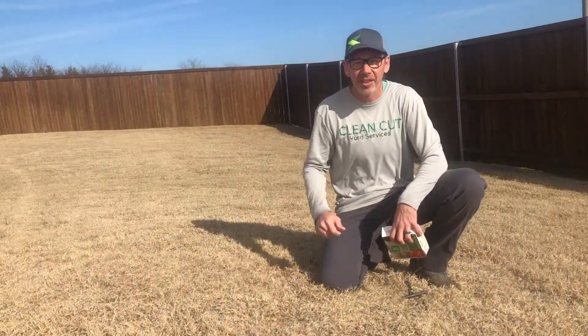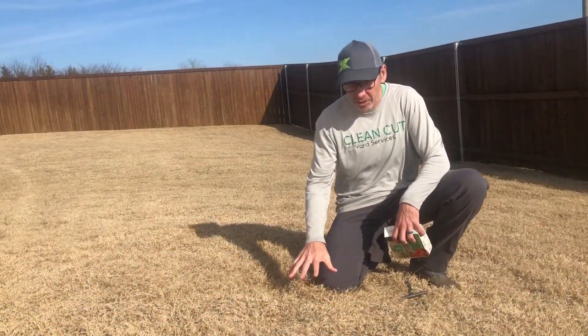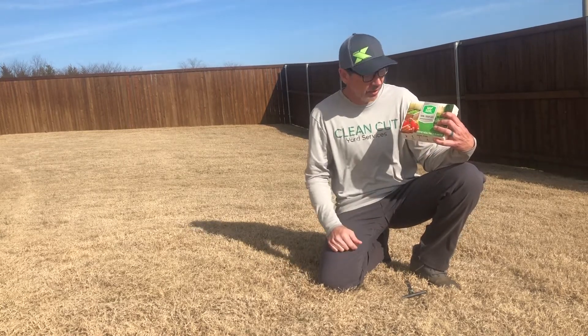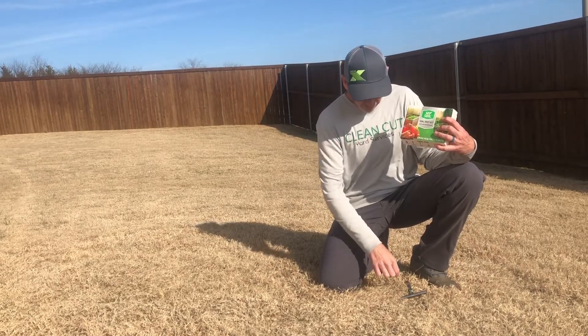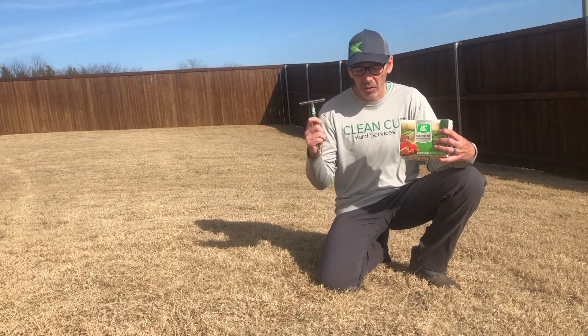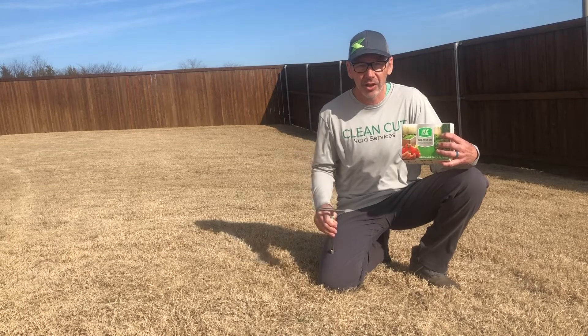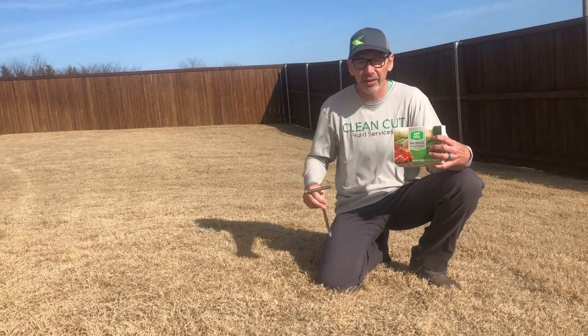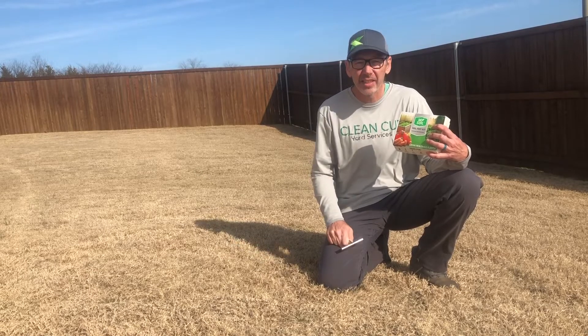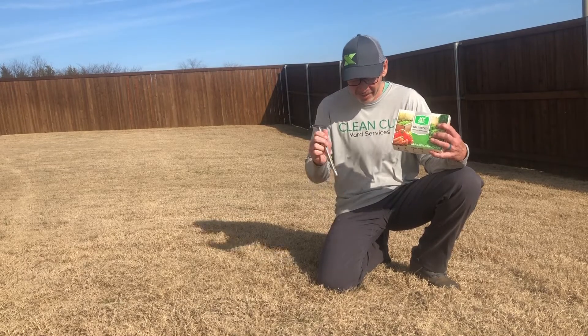Hey guys, it's Craig with CleanCut Yards. Today we're going to test our soil using the soil test kit from MySoil. We just got this in this week. We're going to show you how easy it is by using a soil probe. Because we have a very large yard, we're going to take several different areas, put them all together, mix them up, and send it out to get tested. I'll show you how easy it's done.